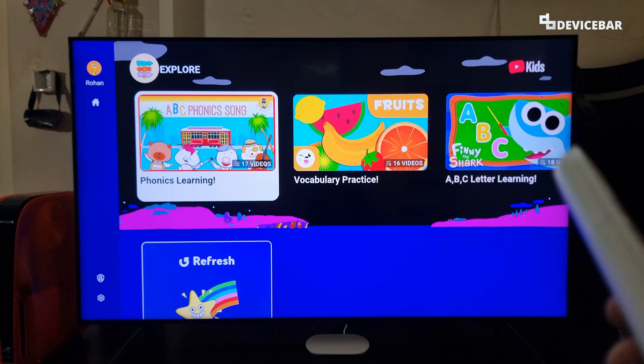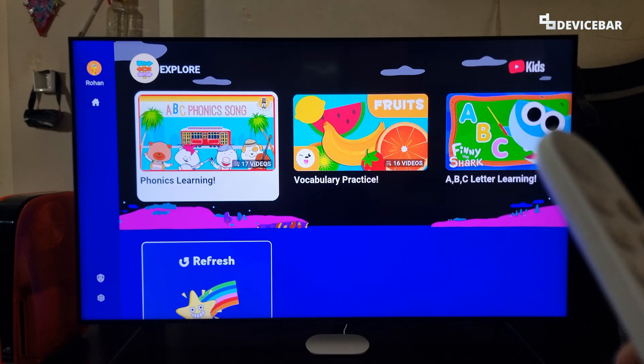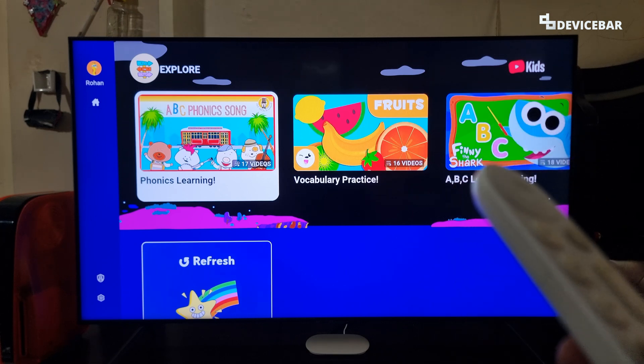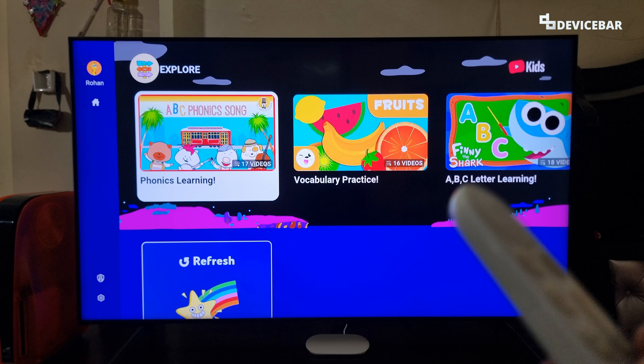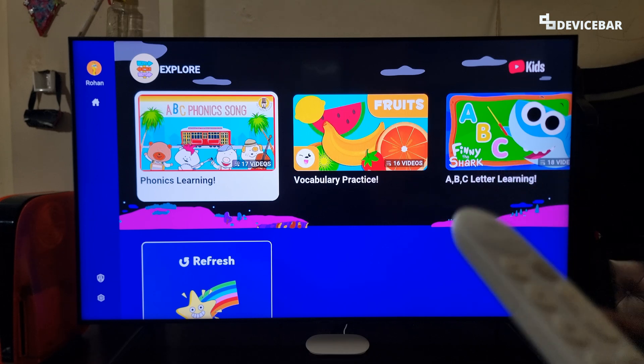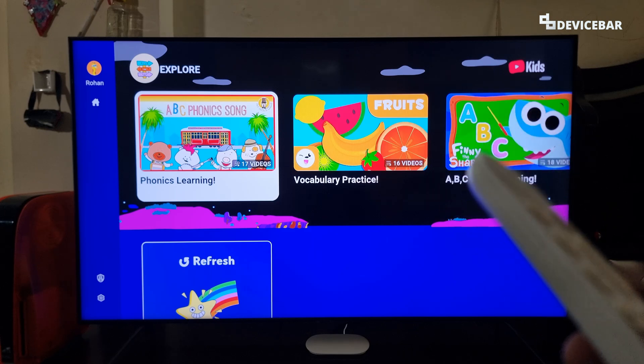The user interface for doing all this might change in the future. If that happens, please let us know in the comments and we will share the updated steps. We already shared a video about setting up YouTube Kids on our Smart TV with Google TV, and we will share that link in the description.